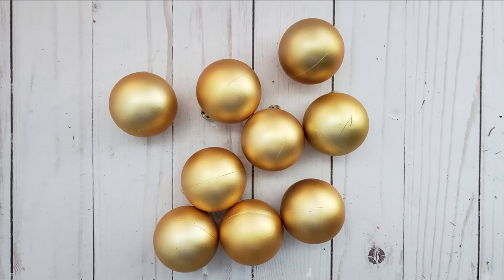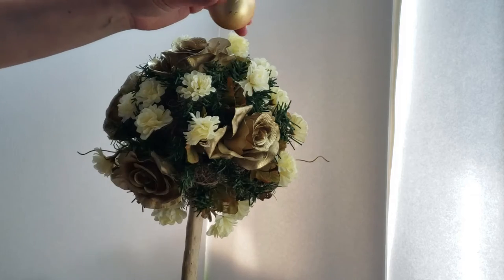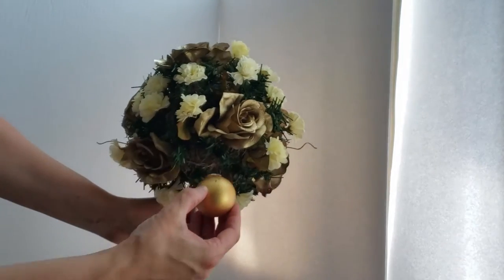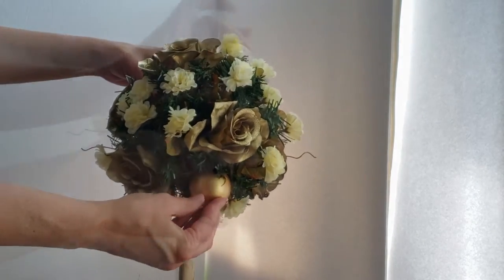I had these beautiful champagne-gold ornaments in my stash — they were from Dollarama but I know I've seen them at Dollar Tree. I'm just removing the hanging portion of the ornament, generously adding some hot glue, and pushing them into the foam.